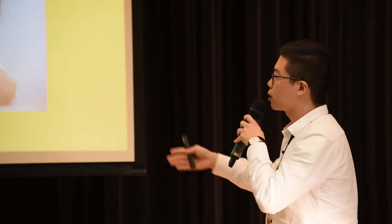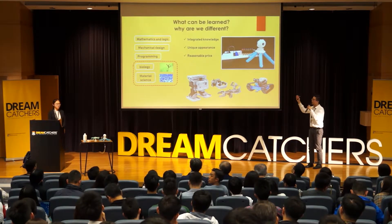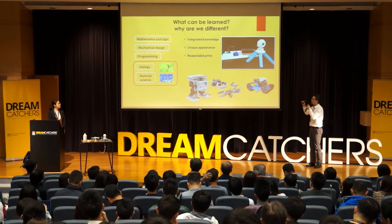We not only allow students to enjoy the process of making a soft robot, but also set a lot of questions to inspire them to think and learn. We try our best to involve as much STEM knowledge as possible. Apart from mechanics, mathematics, and programming, students can also learn biology and material science, which are rarely mentioned in existing robot products.